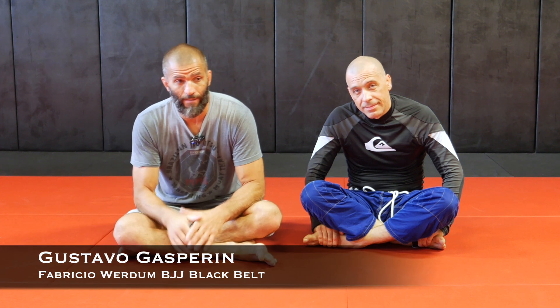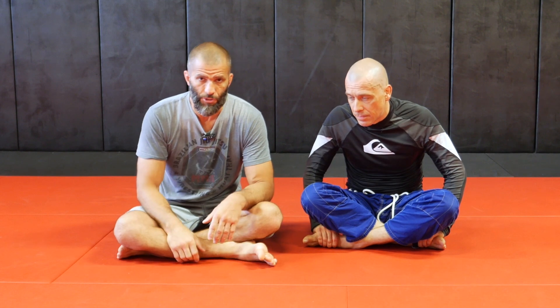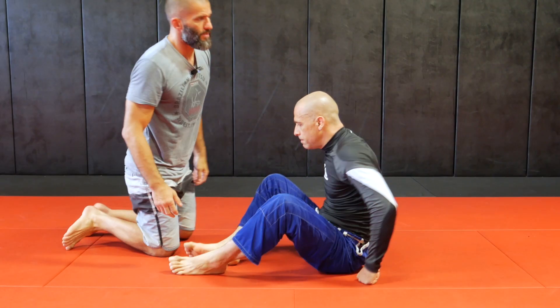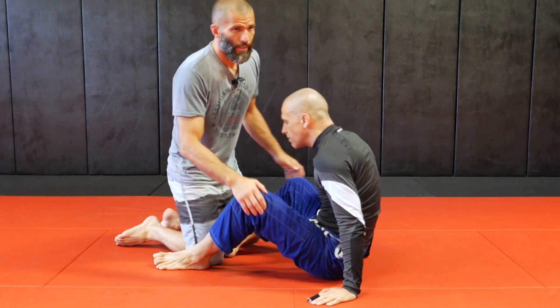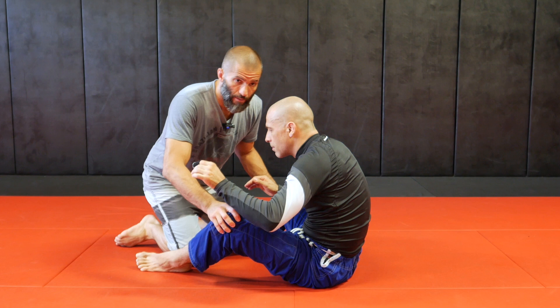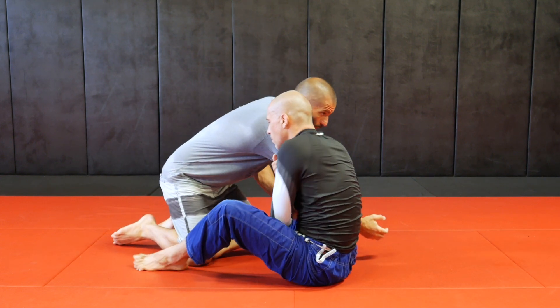Today let's take a look at how to defend the arm drag from the sit-up position. This is a common attack. When I'm trying to pass, controlling his legs, he controls my wrist, crosses my arm from the center line of my body, and starts coming up.